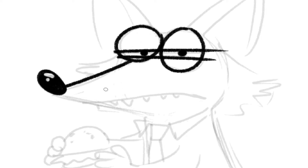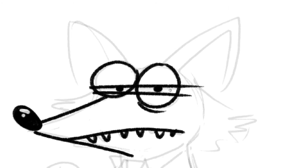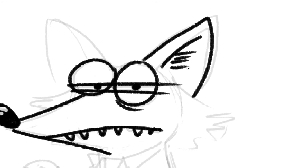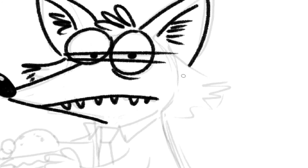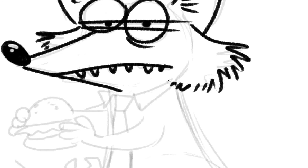They have long snouts and small black noses that are quite shiny. Big mouths with lots of sharp, pointy teeth. They have giant ears like their close cousin, the fox. A little bit of hair on top, and the other ear. The sides of their faces are very fluffy — not to be confused with cute, though.